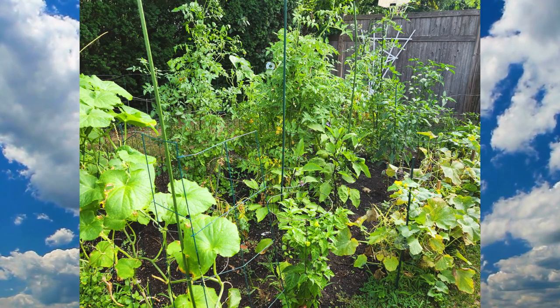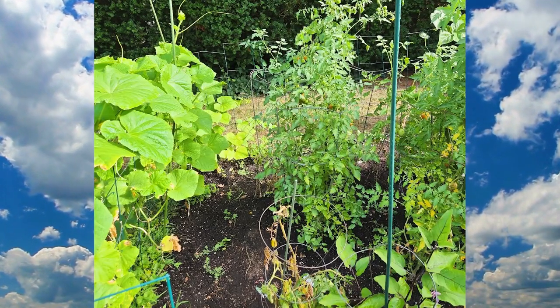Hey, guess who's back? Coach Art's been kind enough to let me handle today's episode of Analyze This. Well, he's out in the garden tending to his veggies.